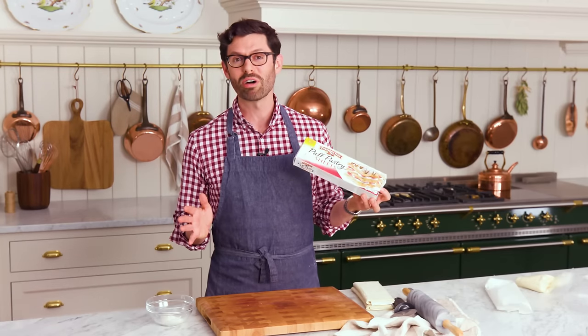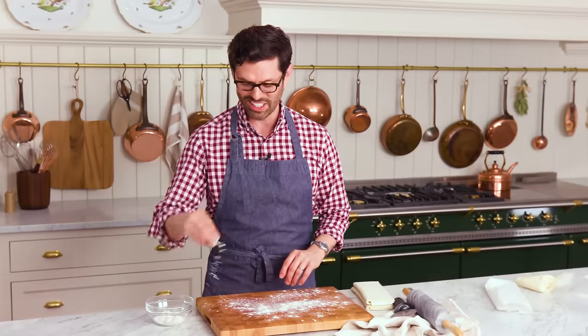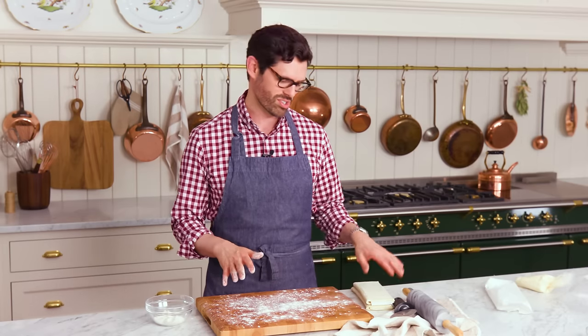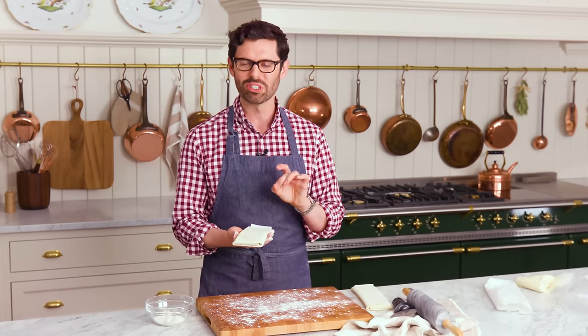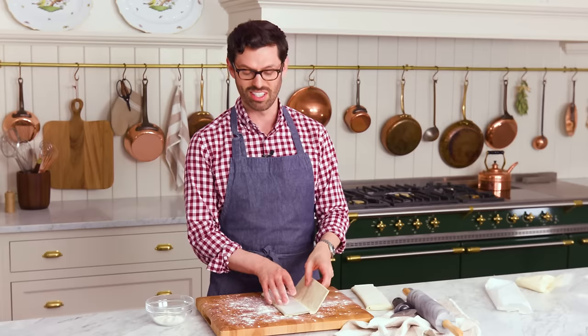Now it's time for rolling out, cutting up, and assembling our pastelitos. For this recipe, I'm using store-bought puff pastry — don't judge me. I have twins at home and there's no time for making a full puff pastry. Sprinkle some flour onto a surface you feel comfortable cutting on. For your puff pastry, let it thaw on the counter for about 45 minutes. You want it to be slightly pliable — not totally melty and falling apart — because there is a lot of butter in here.